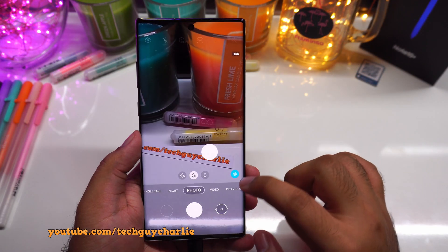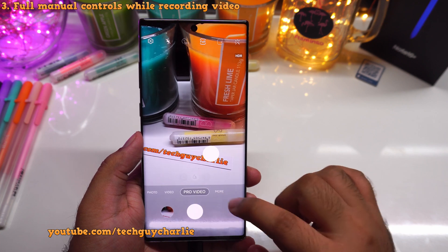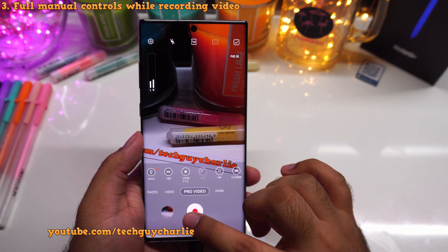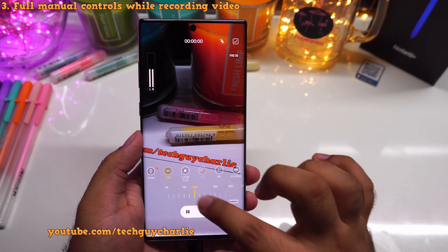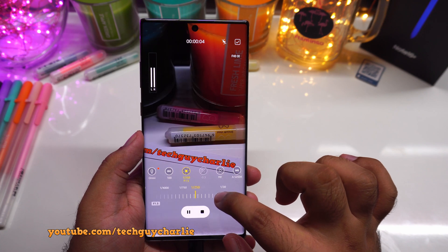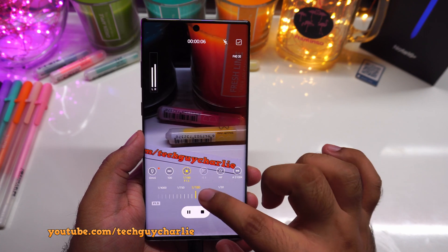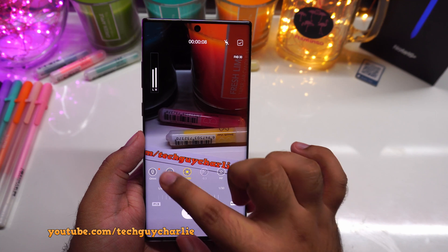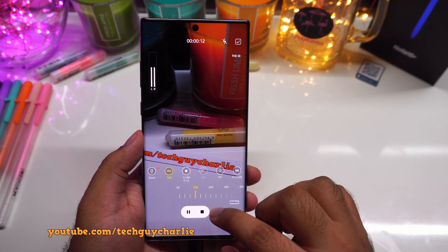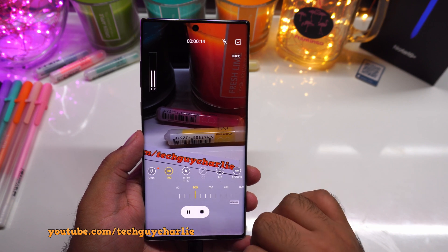Now let's move on to the camera and go to pro video mode, because pro video mode has seen a major upgrade. Now when you start recording, you can change the ISO and the shutter speed while video recording is going on. This was not possible before — these two settings would get disabled as soon as you started recording. Now they don't. Videographers are absolutely going to love this feature.